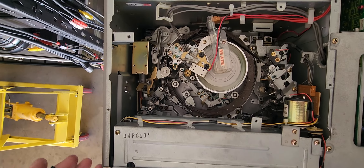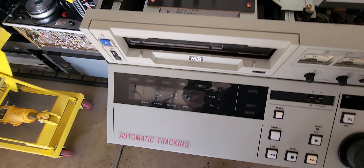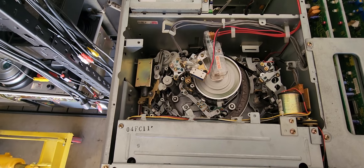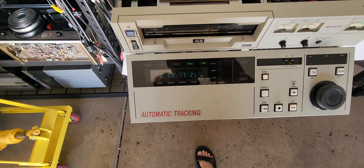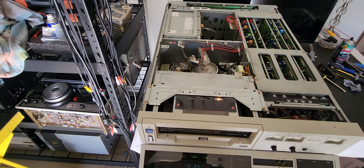I hit fast forward, it goes back to fast forward. It is fast forwarding. Rewind — it's engaging. It goes through all the positions: play, reverse, fast forward, reverse. All of that works just fine. We do have an issue though.